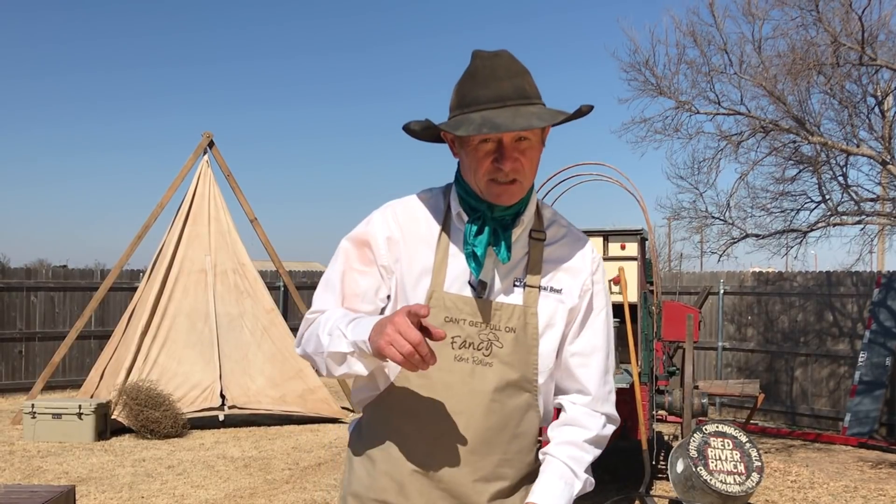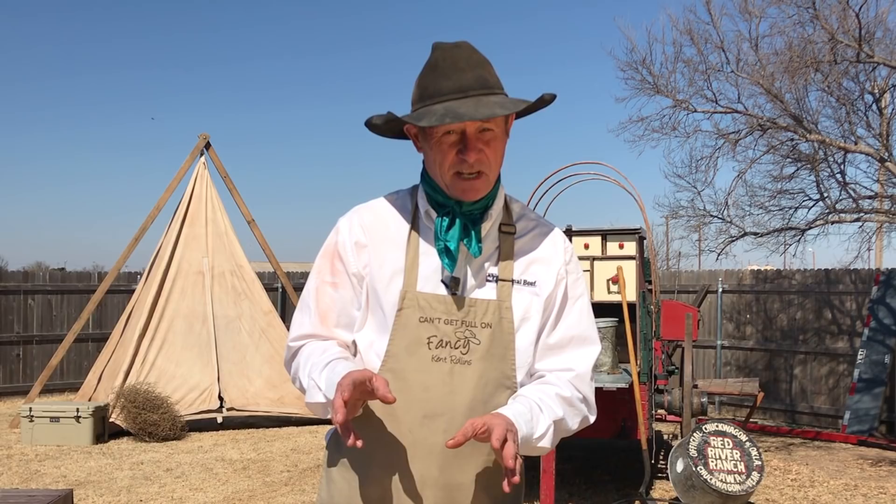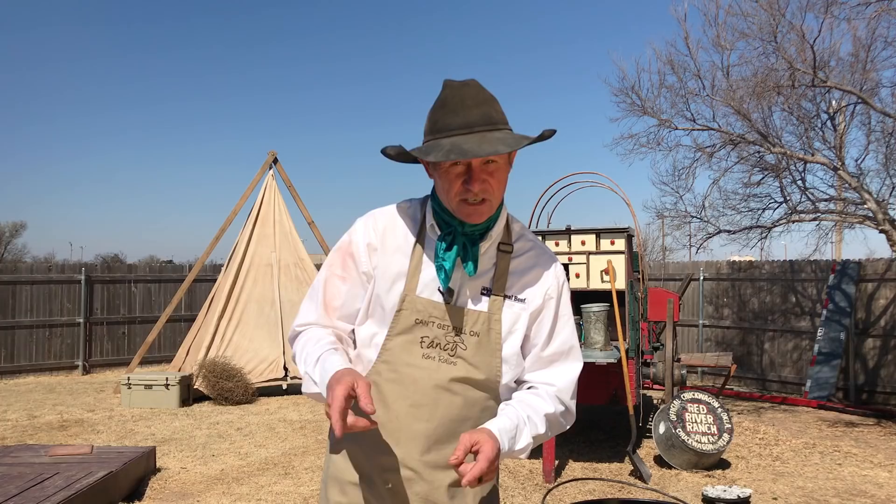Hey, St. Paddy's Day is coming up, and you know me, we're going to try to get it right. Now, I'm not a big cabbage fan, I'm a beef fan, but I got something — a cabbage recipe for you. It is a blooming bacon-baked cabbage. Stick around.